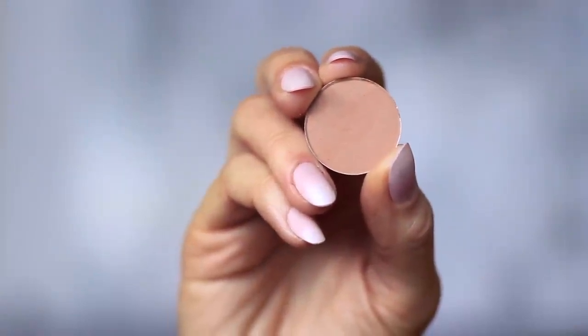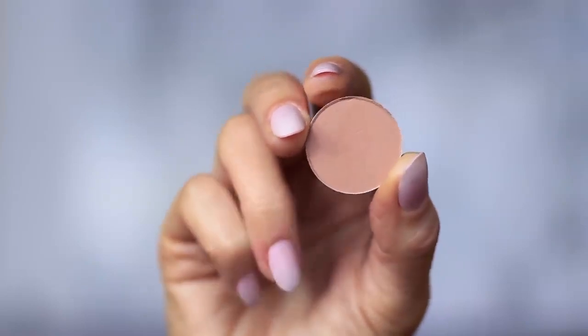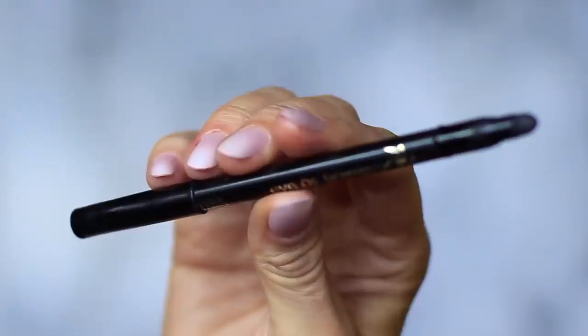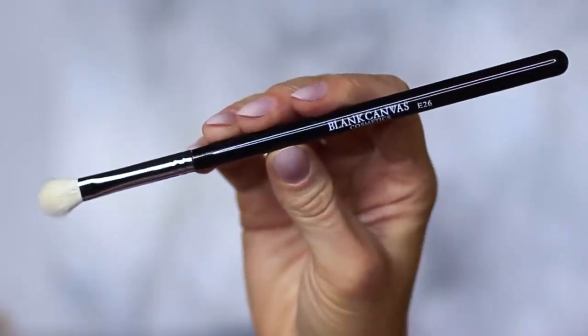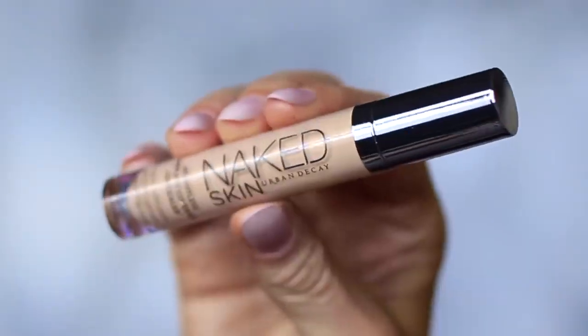For this look, you will need two eyeshadows: one matte mid-tone, which is at least one shade darker than your skin tone, and one metallic bronze — either a golden bronze, silver, or in my case, a purple bronze. You'll also need a black pencil liner and a nude pencil, but this is optional. We're only using one brush — a blending brush. Then mascara, lashes and lash glue, and concealer.